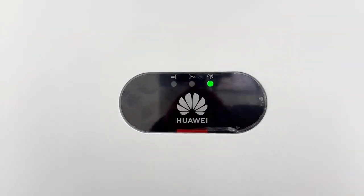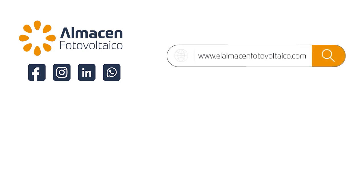Visit us at AlmaCNFotovoltaico.com. If you are a professional you can enjoy special prices on all your orders — we are waiting for you.